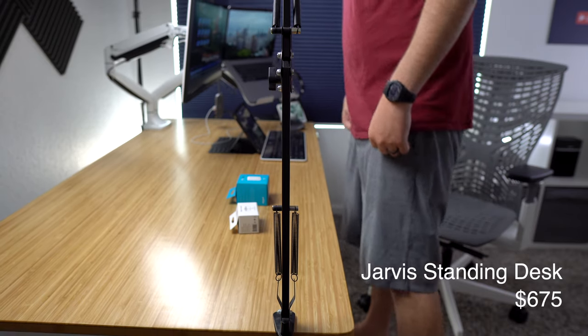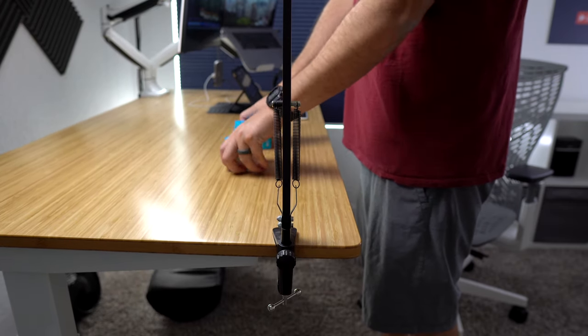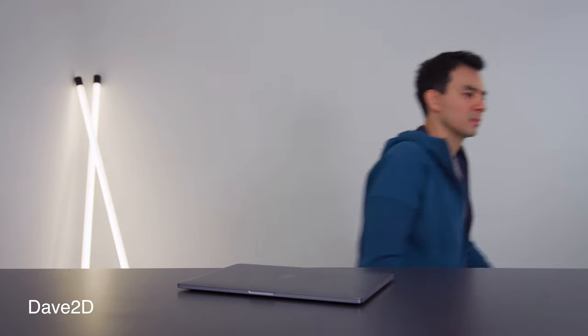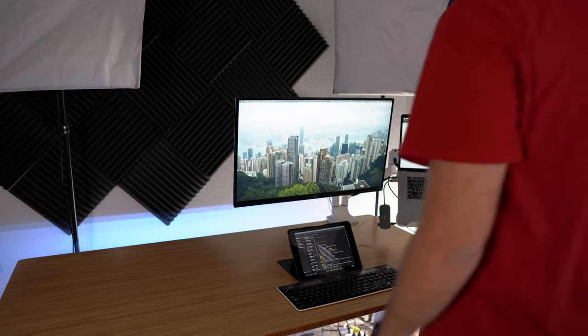I also have a standing desk from Foley that I've had for a few years. Standing desks are great because you can be standing for an unboxing, stand at your desk to make a YouTube video like Day2D does, or if you've been sitting for a while and you just need to stand up, it can jumpstart your productivity.